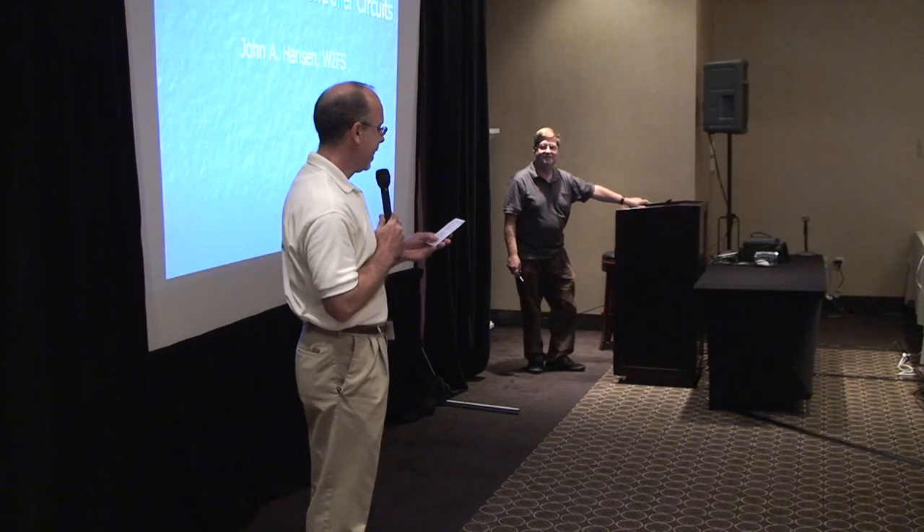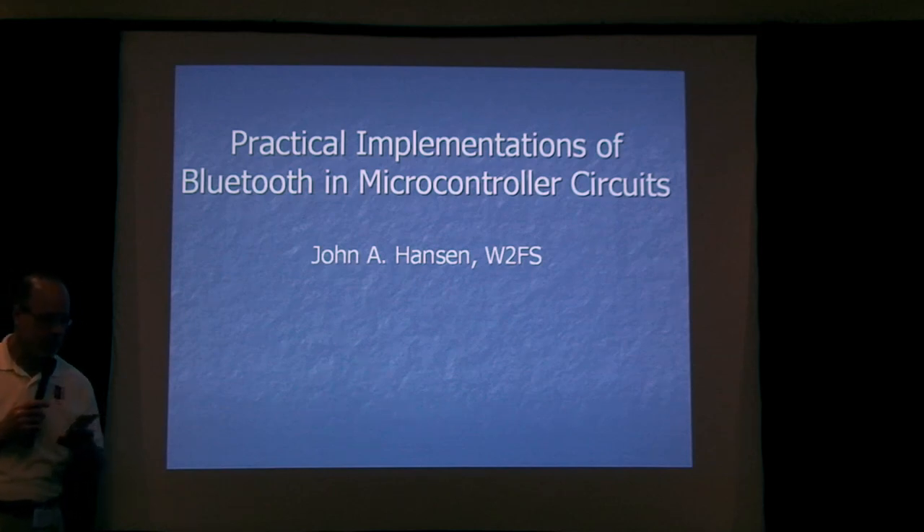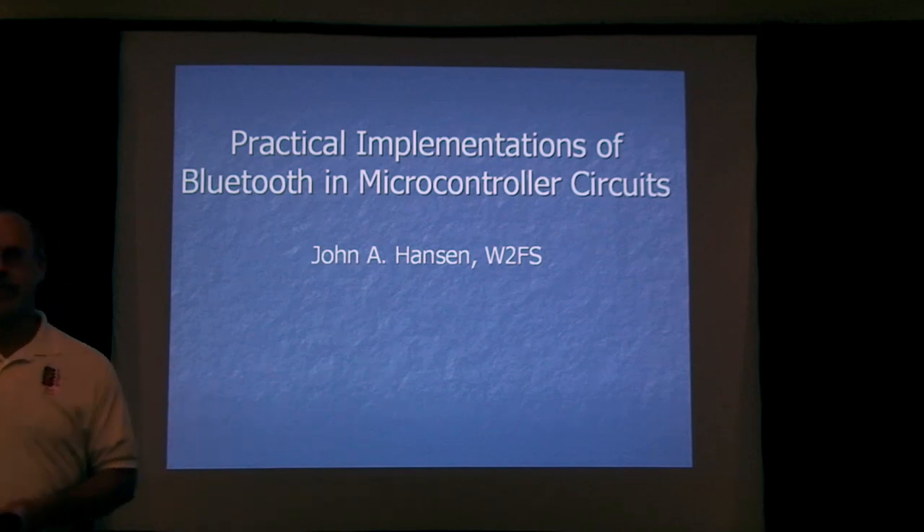I'd like to introduce John Hanson, W2FS, on practical implementations of Bluetooth and microcontroller circuits. Thank you, Steve.